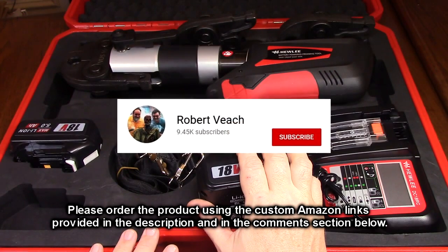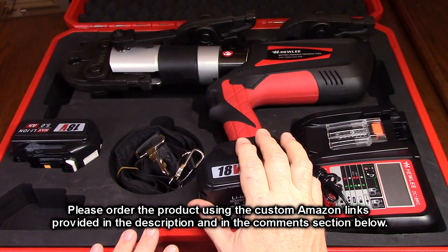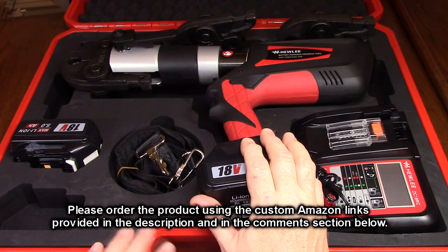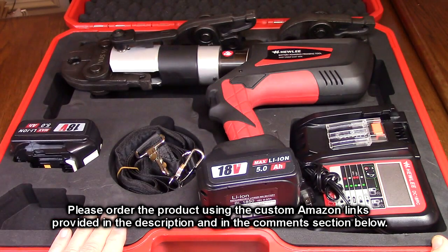Please remember to hit the subscribe button and the bell icon to be alerted to new video uploads. If you thought this review was helpful, please hit the like button. There will be an ordering link in the information section of this video review — please use that link when you order to help support this channel. I hope this video review helped you with your buying decision. Thank you for watching, have a great day.